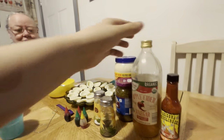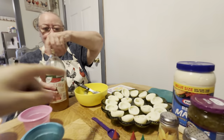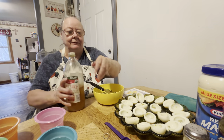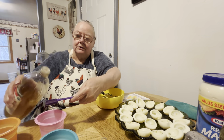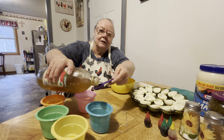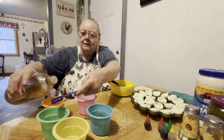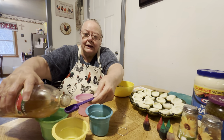You're supposed to put a teaspoon of vinegar in each one of these. And this is the egg yolks — we're going to put those on after we color. We'll stir it up, and then we'll put our white egg in there. It says it'll be about 20 minutes before they get colored.